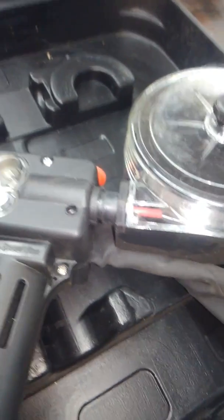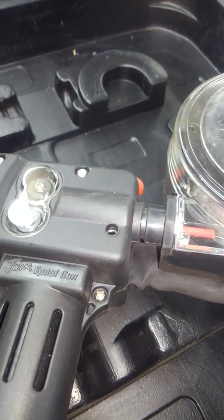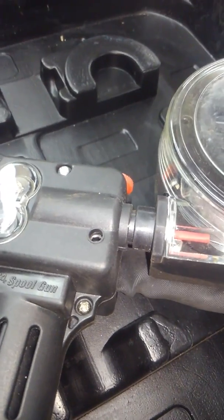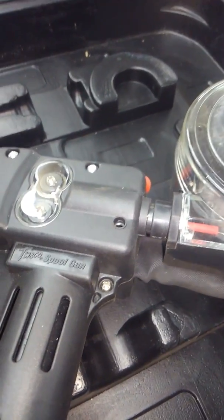If anybody's having any issues, this might help you out. On the machine, you definitely have to go into MIG/MAG, hit FE, select aluminum — otherwise your gas runs all the time whether you pull the trigger on the spool gun or not. Everybody be safe.